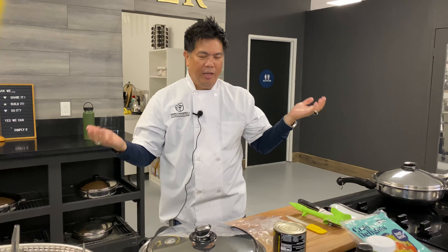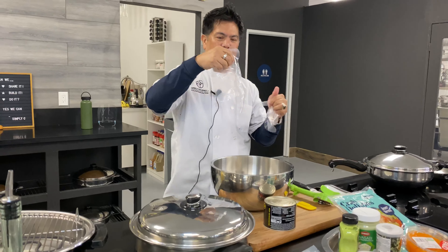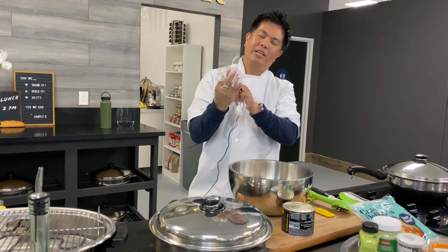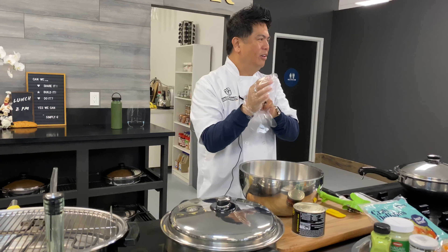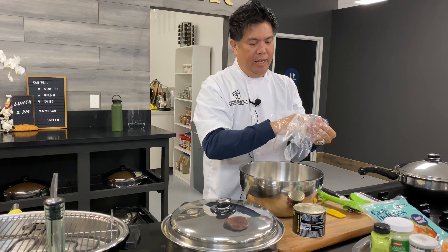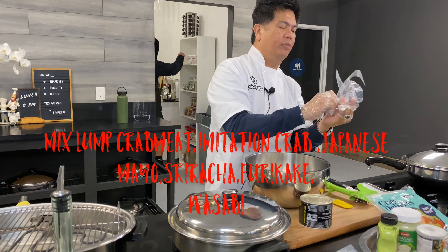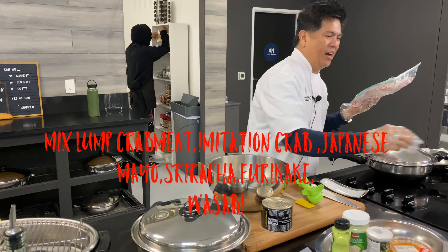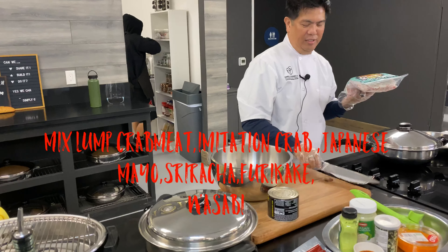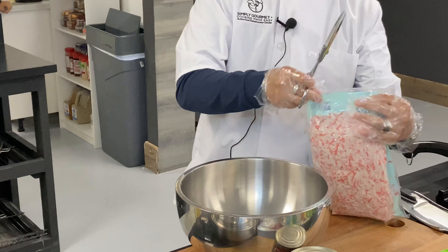So the first thing we're gonna do is assemble. We're using our 6.5 bone. We're just gonna mix all the ingredients together — make sure they're incorporated. Imitation crab. So I'm just gonna make a little bit — we're just gonna make a little bit.